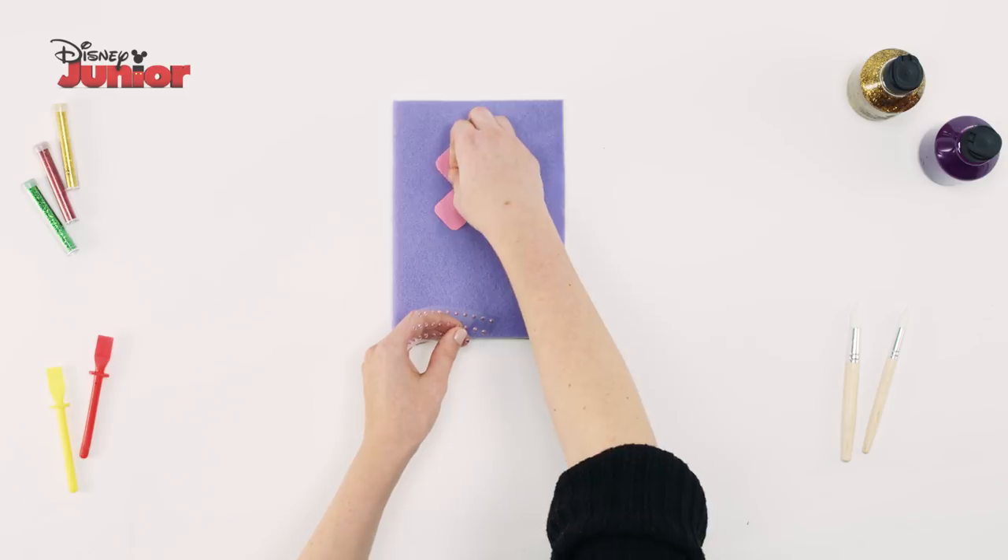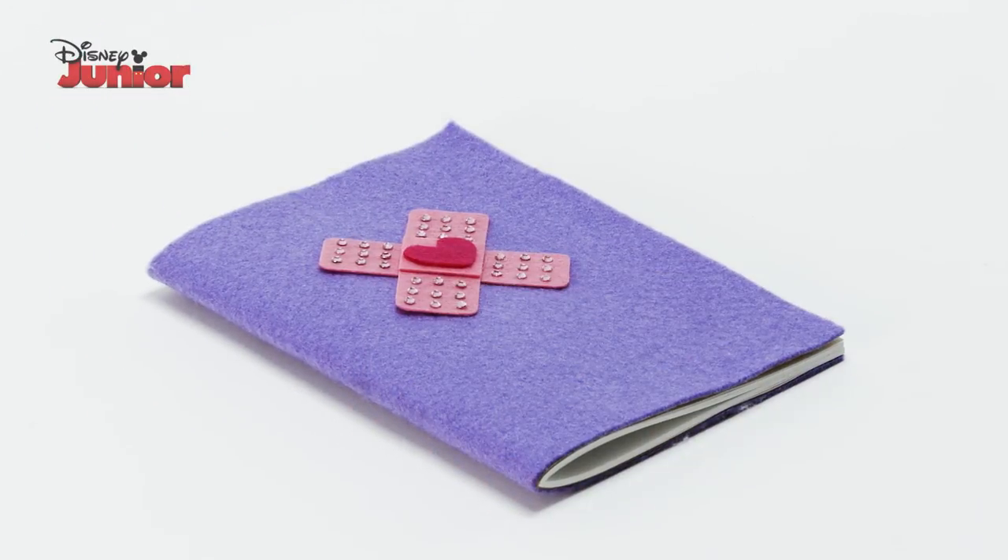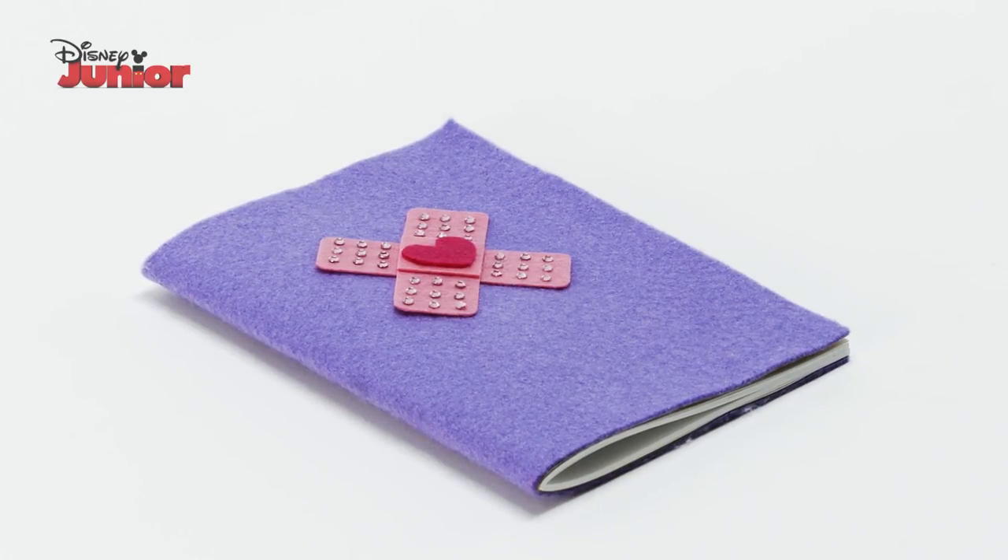Finally, decorate your book by adding some sticky jewels around the plaster to add some sparkle. And that's how you make Doc's big book of boo-boos.